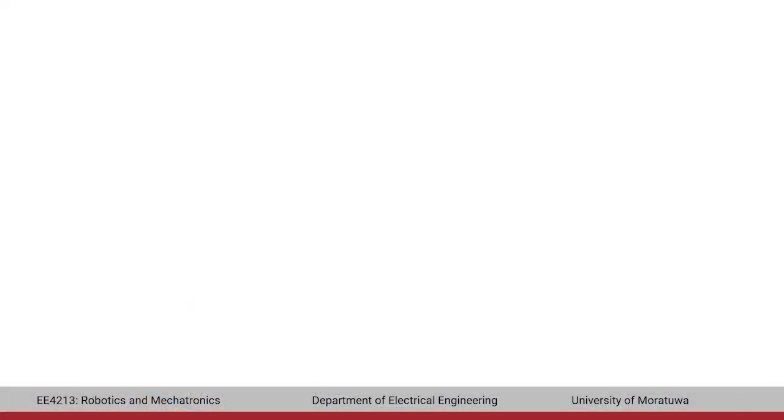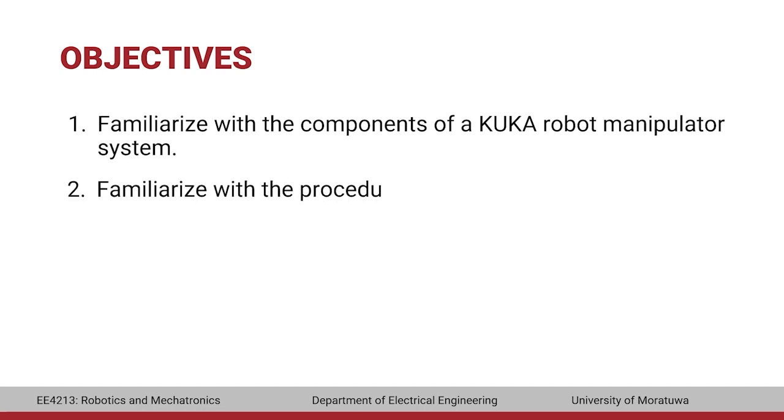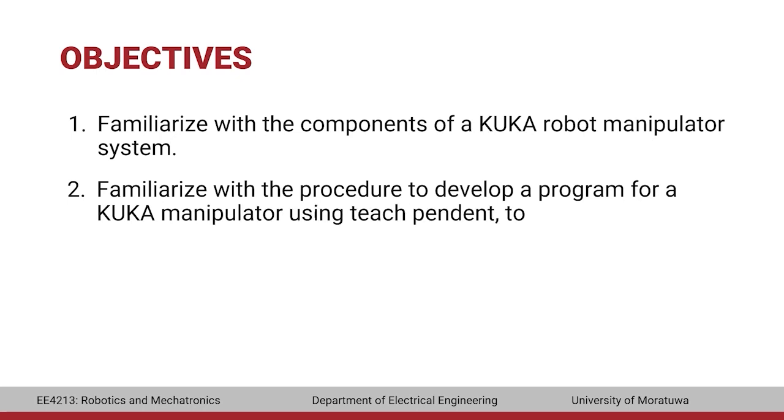First, we will look into the objectives of this practical. In this practical, you will get familiarized with the components of a KUKA robot manipulator system, and familiarize with the procedure to develop a program for a KUKA manipulator using the teach pendant to accomplish a given task.